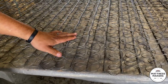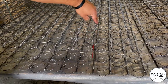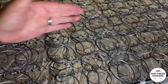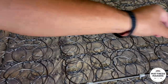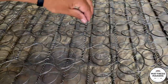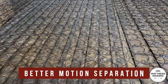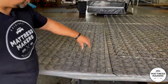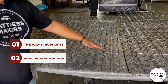Here is another distinguishing difference — the direction of the helical wire. You see how it goes more vertical on the Bonnell. On the offset, it seems more common for the helical wire to be on the horizontal level, side to side on the Bonnell, whereas the helical wire on the offset is going to be more head to foot, which is going to give you better motion separation as well. So those are the two things that make them distinguishably different: the way it supports, the way it's hinged and flows with you, and the direction the helical wire goes.